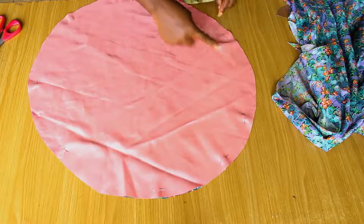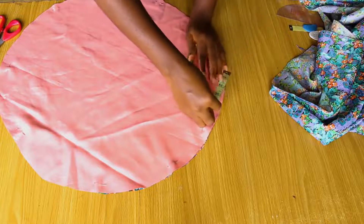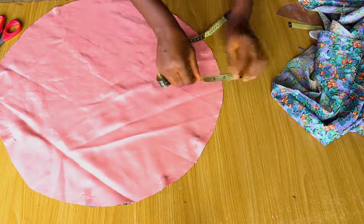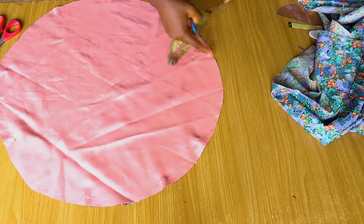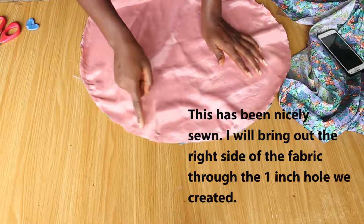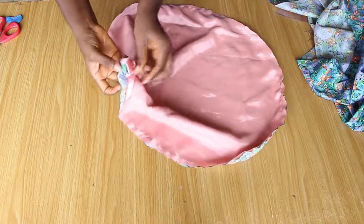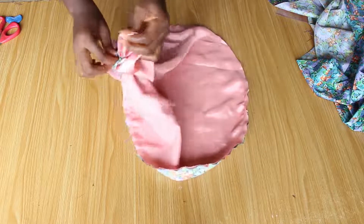Once that is done, I'm going to go over to the machine and sew this all round. I'm going to join both the silk and the satin — I'll sew and leave about a one inch gap. I'm also going to sew on a half inch mark. For the little hole, you can make it two inches or 1.5 inches, but I don't want the hole to be too big, so you have to be gentle while trying to bring out the right side of the fabric.